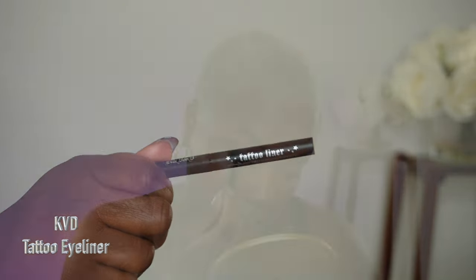Now I'm going to apply eyeliner, which is going to make my lashes look more fuller and lush. It's also going to draw attention to my eyes and can enhance or even change the shape of the eyes.